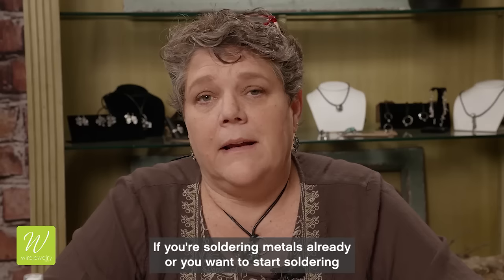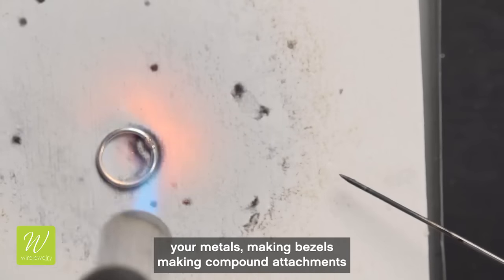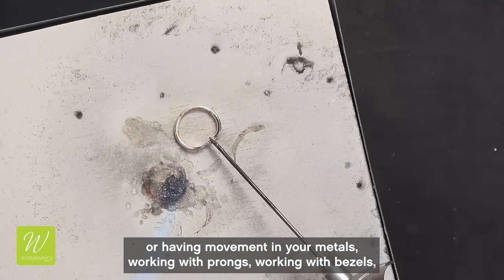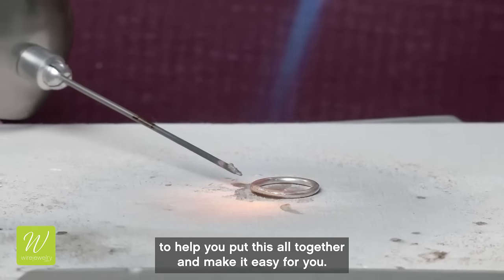If you're soldering metals already or you want to start soldering your metals — making bezels, making compound attachments, having movement in your metals, working with prongs, working with bezels — the Soldering Trifecta class is really going to help you put this all together and make it easy for you.